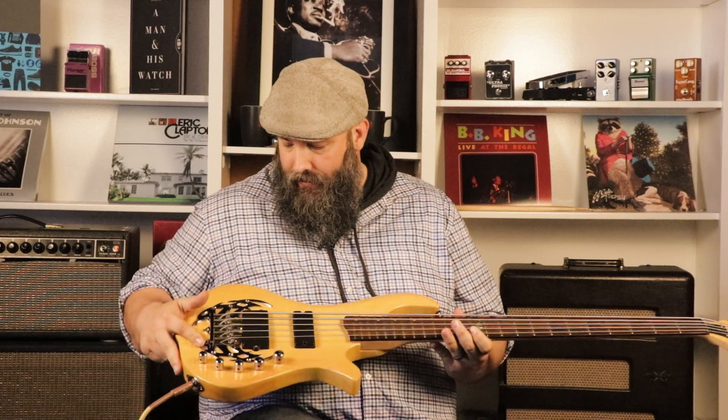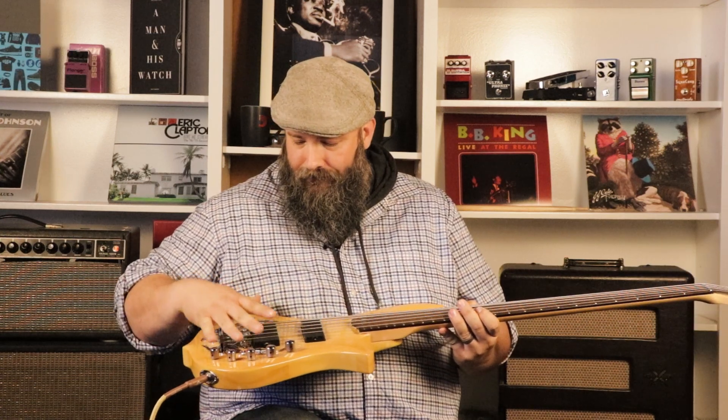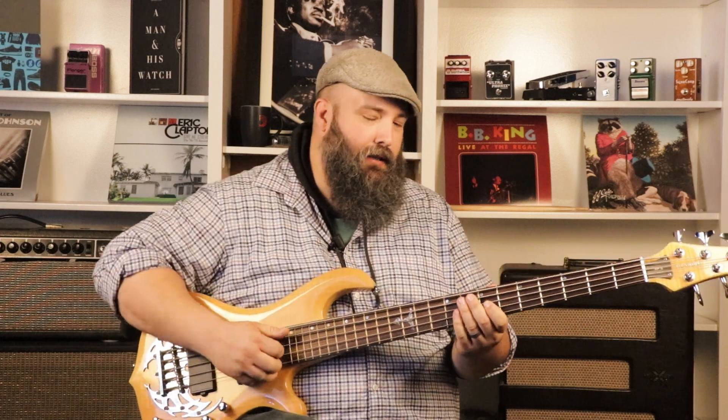Traben's kind of famous for these tribal pickups like this. It adds a lot more oomph back here — when you've got all those screws in it and it's got a lot of weight back there, it really adds a lot of punch to the bass.